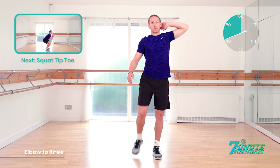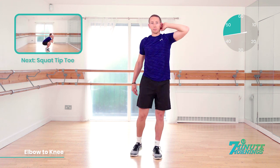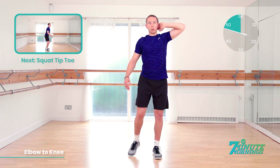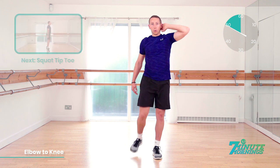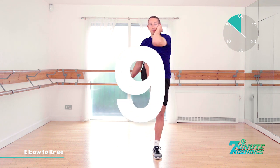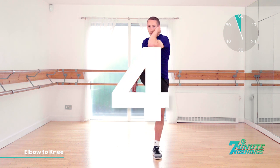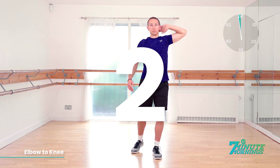20 seconds to go. Coming up, we've got the squat tiptoe. 15 seconds. Speed up for me now. We're approaching the last 10. Good. Abs tight, and 10, 9, 8, 7, 6, 5, 4, 3, 2, 1.